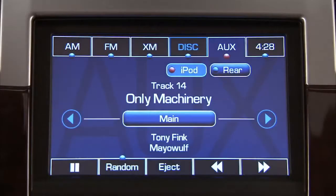The five soft keys located below the radio display are used to control a USB storage device or an iPod. The functions available are pause, random, eject, forward, and back.